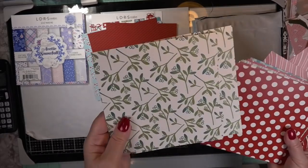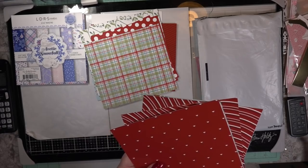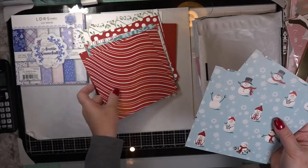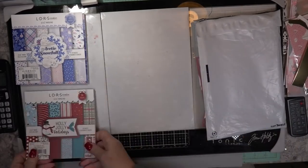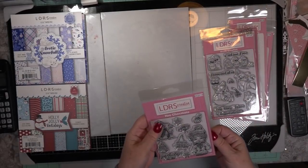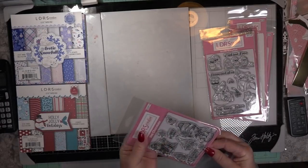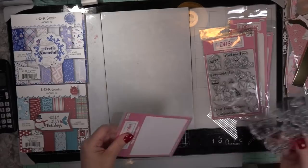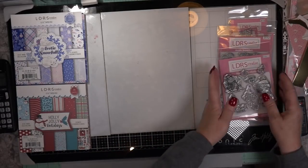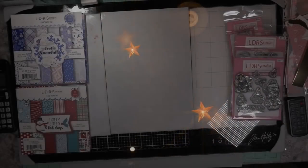This edit was just under 40 hours of work time, and I did bring it down to a reasonable length so you don't have to take the day off work to view it. It's a delight to have you with me, and I look forward to sharing this tutorial with all four sides of my card decorated. I just had a blast and cannot wait to share it with you.